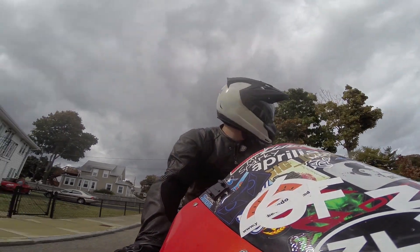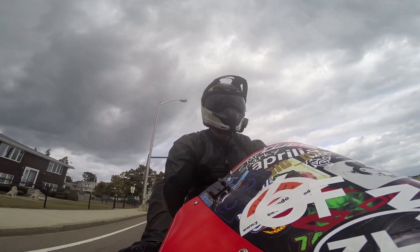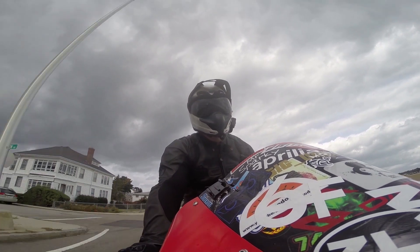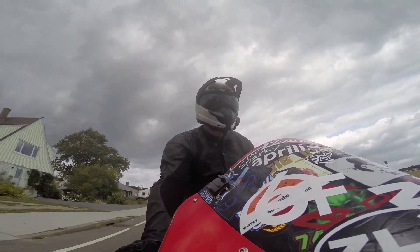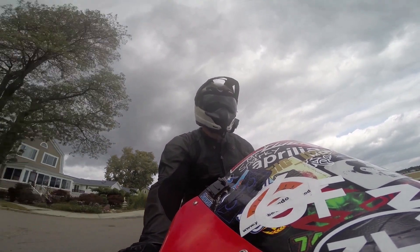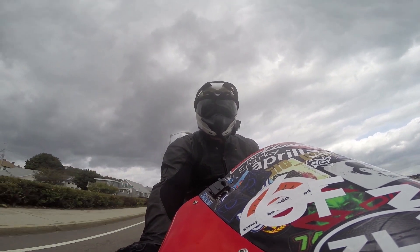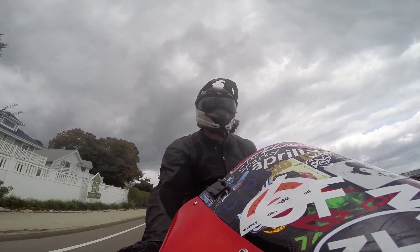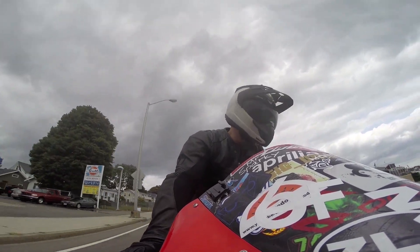My only real complaint about the boot would probably be that I wish there was a little tab on the back of the heel so you can grab it and pull them on. But they kind of get away with not having that tab because it is so easy to slide on and off — you don't really need to grab much. Aside from that, there really aren't too many negatives. Styling-wise, they could have put a little bit more detail in, but that's about it.